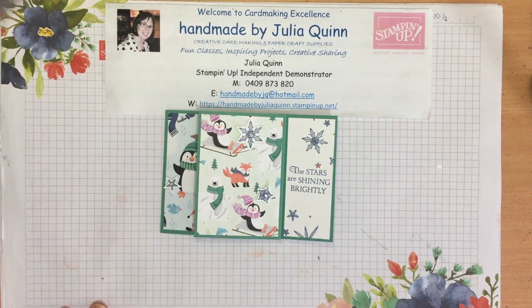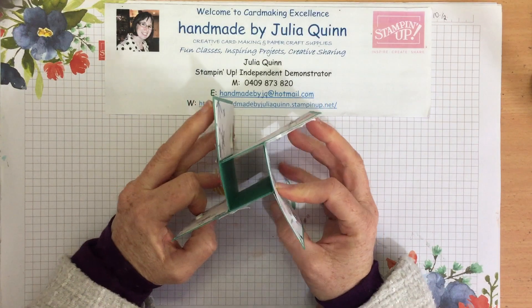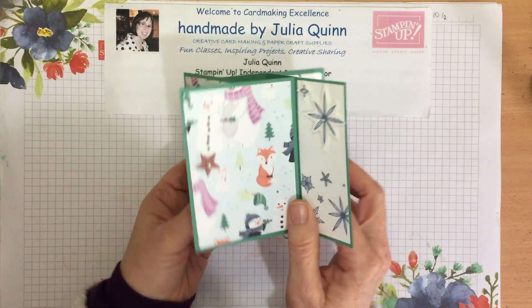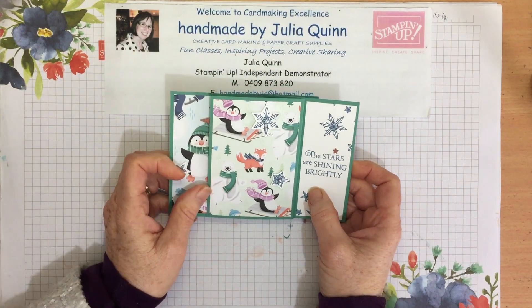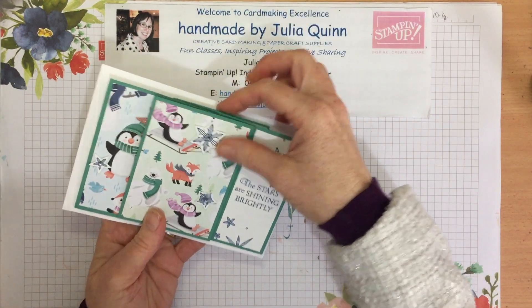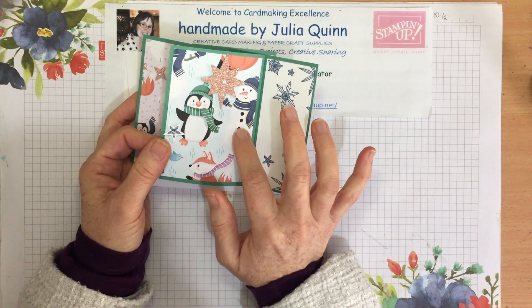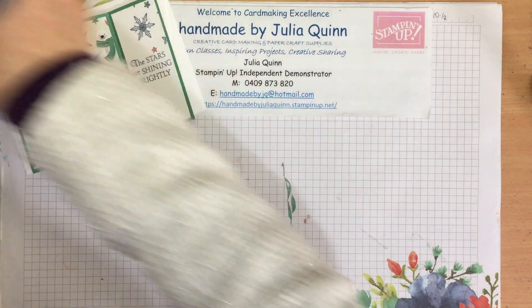Hello there. I'm making this video today to show you some easy tips for making these gorgeous pinwheel cards. They fold flat for easy postage and have a lovely little spinning around design. This one I've created fits in a standard envelope — exactly the right size. I've featured the beautiful Penguin Playmates celebration paper and the Stars are Shining Brightly stamp set.